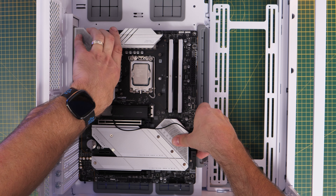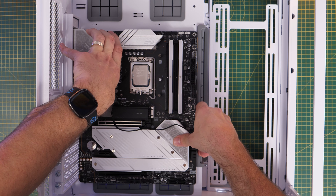Hello, this is the Provoked Prawn, and if you've got yourself an MSI Z790 motherboard and are looking to update the BIOS, stick with me because I'm going to show you two different ways to do it.